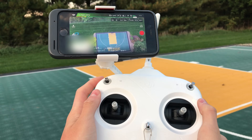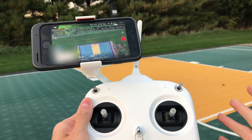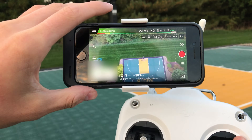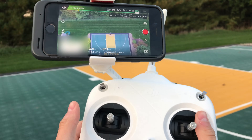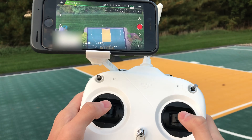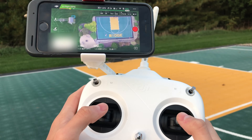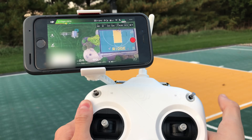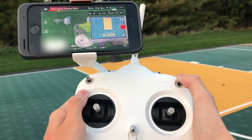Now that I'm up in the air, the first mode I want to show you is the one you should always try to fly in when you're in areas with good satellite reception. In my case I've got 11 satellites connected right now, which is good. You'll want to use this mode when hovering in one place or if you plan to initiate return to home.